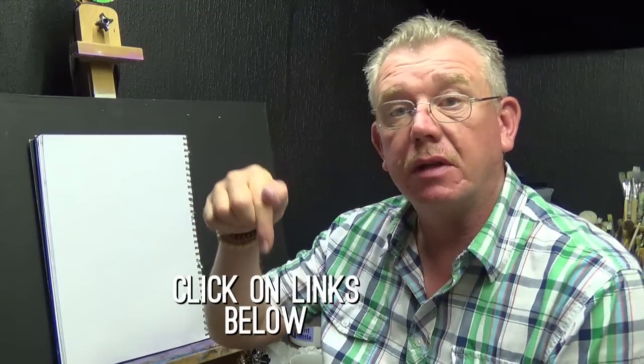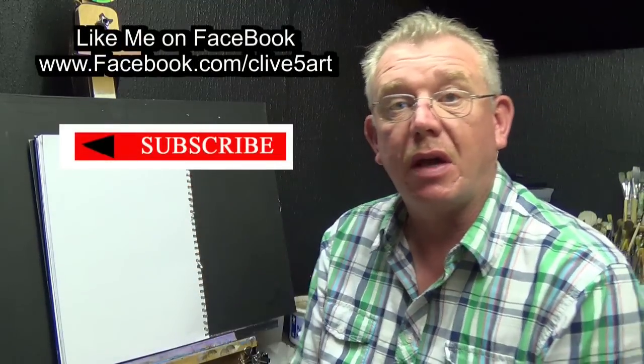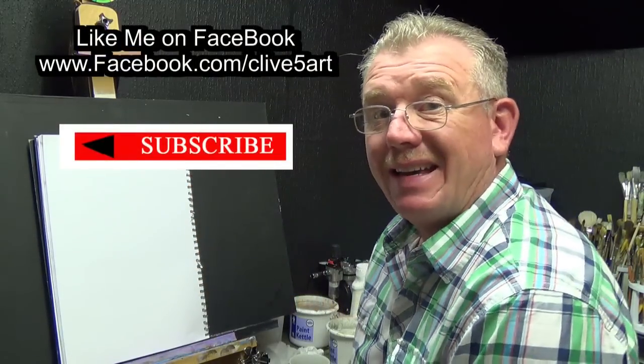Hello and welcome, my name is Clive from Clive's Art. If you haven't seen any of my videos before, please check out the links below, subscribe if you haven't already done so, and follow me on Facebook.